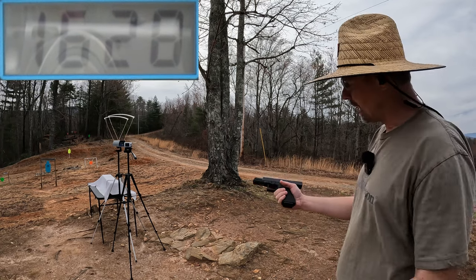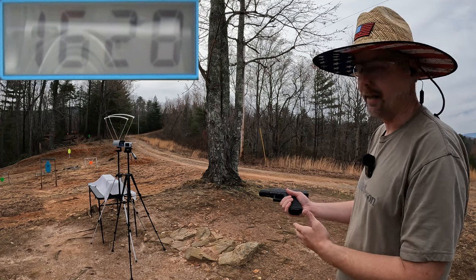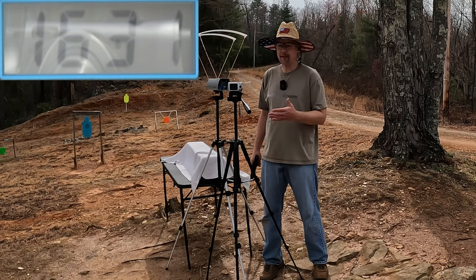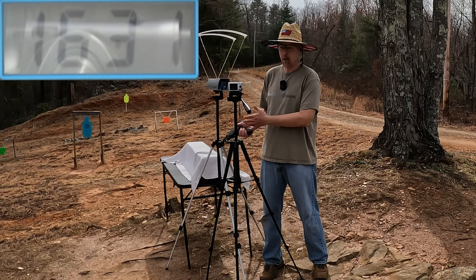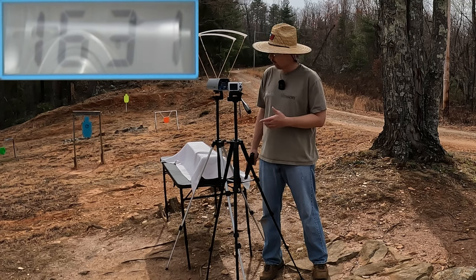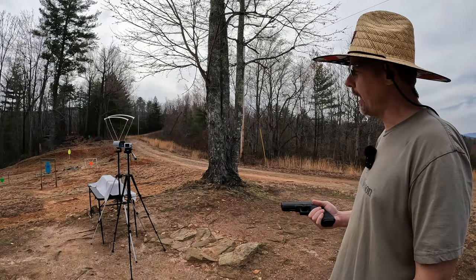Definitely some spicy boys — not much recoil but the report is loud out of these suckers. Our five-round average there is 1631 feet per second. Definitely not the 1700 claimed — they probably tested those out of a little bit longer barrel — but that's still going to give us just shy of 700 foot-pounds of energy. Not bad at all. Let me get it reset and let's check out those 150s.